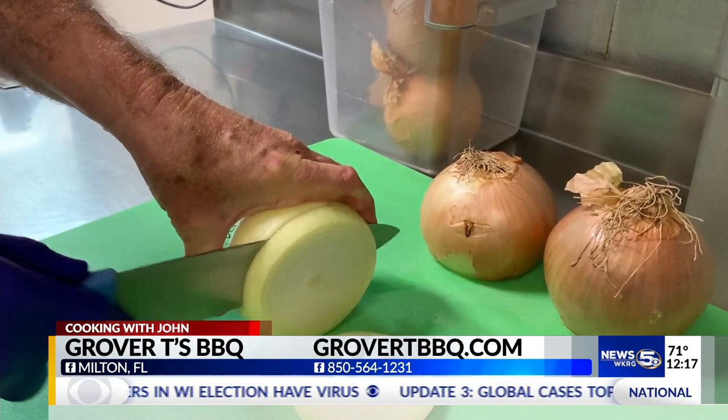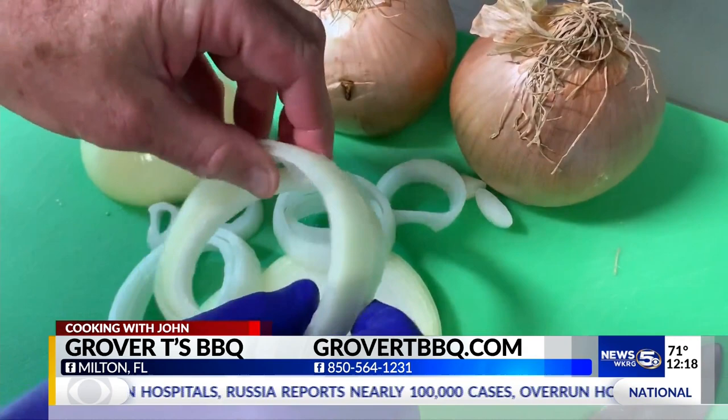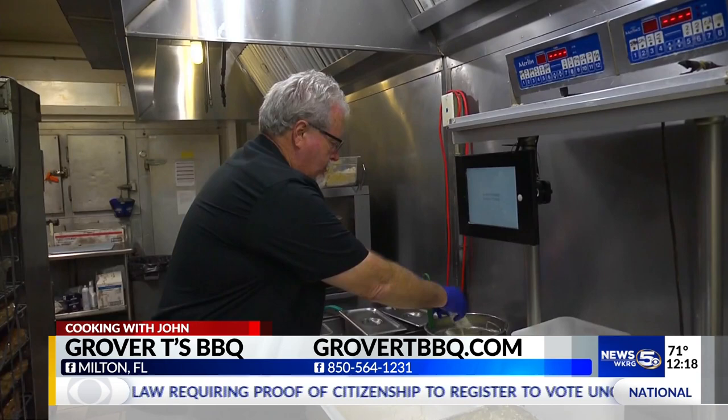Tell me more about your onion rings and how folks can try to replicate what you do at home. We start with what's called a Spanish onion, a super colossal size, and we slice them up. You can see a super colossal is a pretty good size, and we go through about 300 to 500 pounds a week. Then just drop your onion rings in the buttermilk and egg mixture and dip them a little bit.